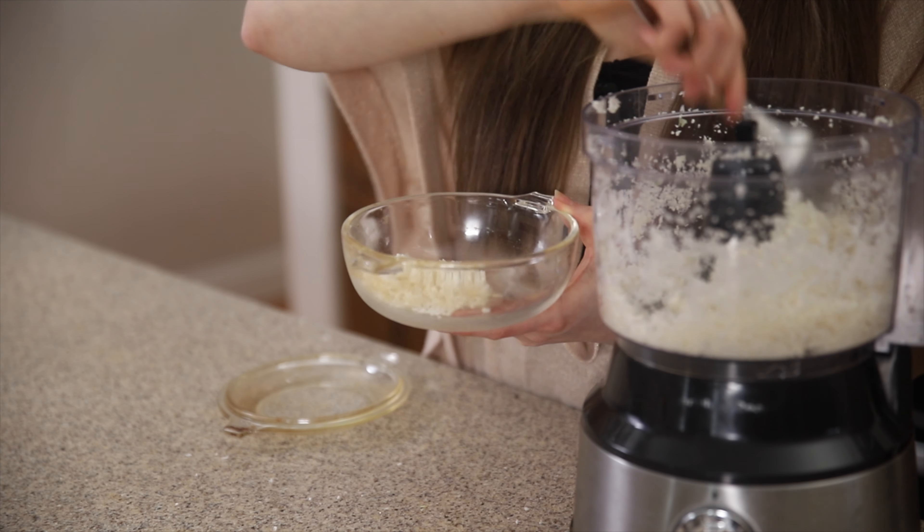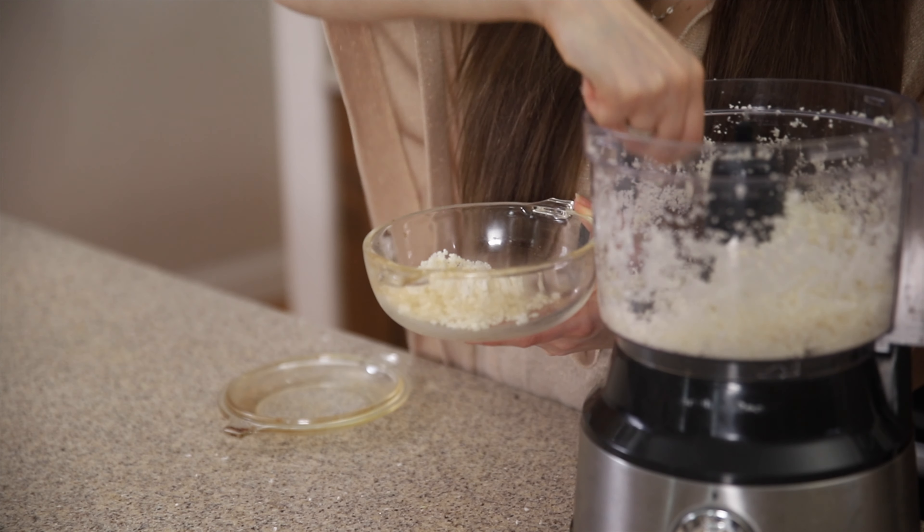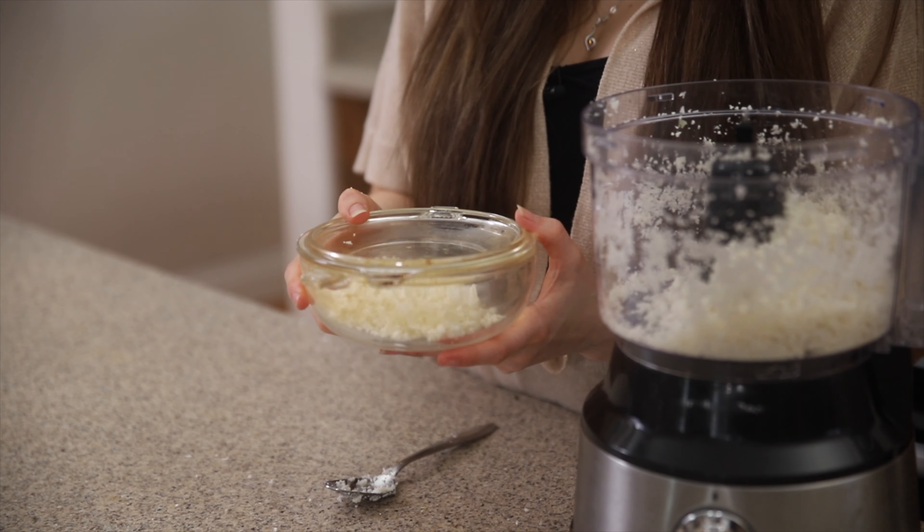So this time we need an oven-safe dish. Scoop your cauliflower rice right in there, cover it with an oven-safe lid, and we are ready to go put it in the oven.